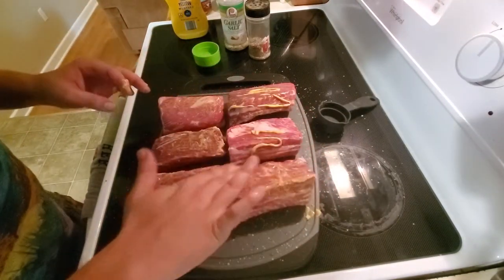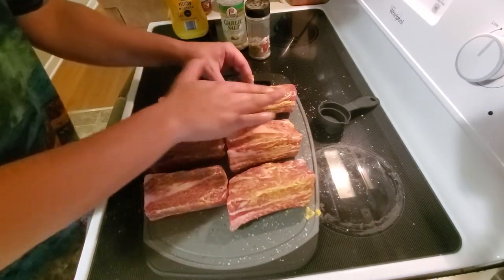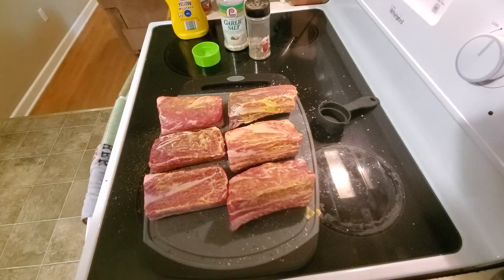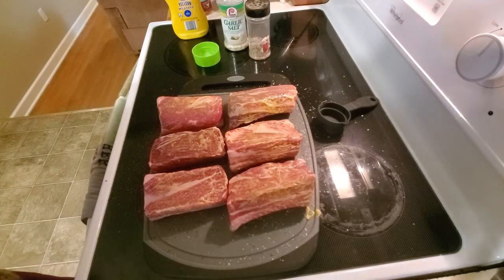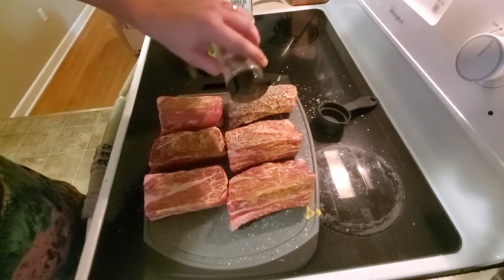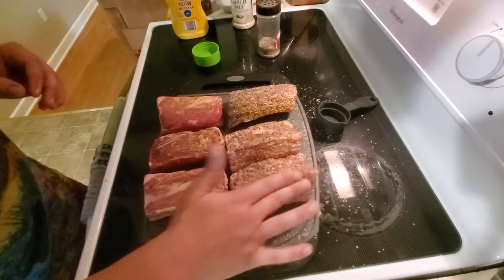I'm guessing it's gonna take around six hours to cook. I'm thinking I'll probably cook them unwrapped for around three hours, and then at that three-hour mark we'll see how they're doing. I'm gonna do some in foil and some in butcher paper. I know the foil ones will turn out really tender, but I want to see if the butcher paper gives a better outer coating. Let's go ahead and get our salt and pepper. That's patted in — that looks good, not too much.